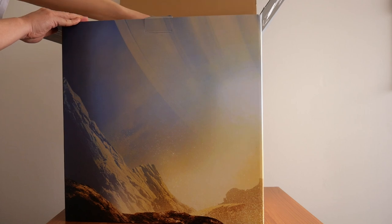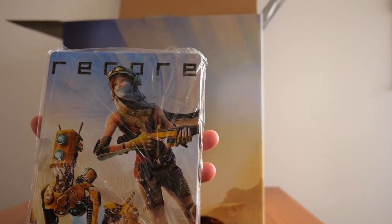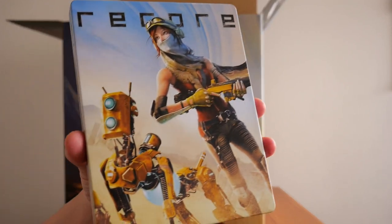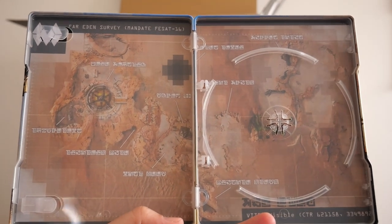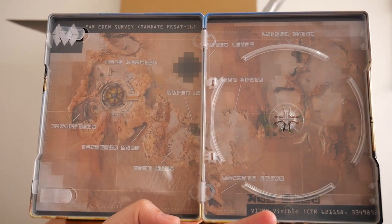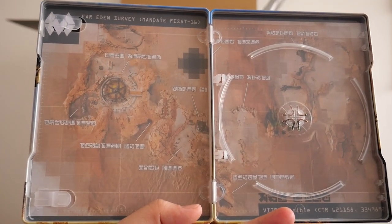The next item I haven't opened before, so this is the first time. This is the steel case — steel book, whatever you want to call it. Out of the plastic bag it's nice and glossy. The spine says ReCore, and here's what the back looks like. Inside, as far as I can remember, shows the in-game map or part of the in-game map.